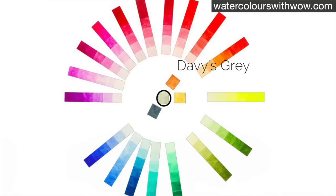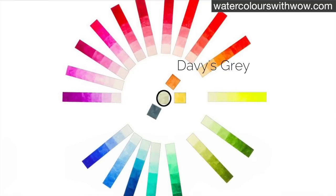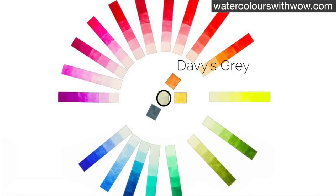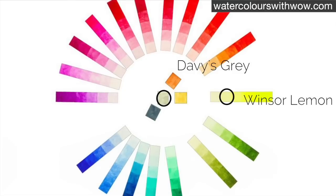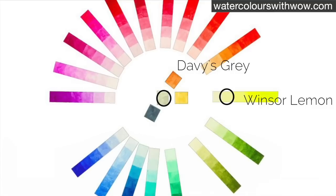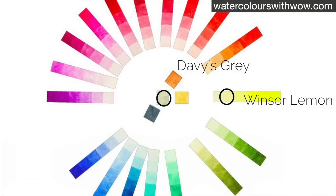However, this grey still contains a fair bit of blue and it's going to be used quite watery, applied on top of the dry layer of pale yellow. So because the paint's transparent we'll end up seeing a visual mix on the paper which is a rather greeny shadow.